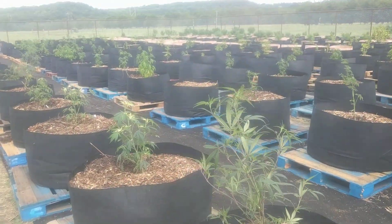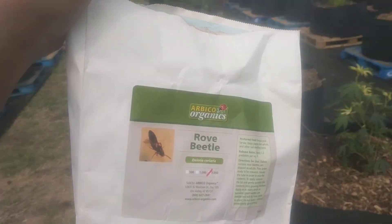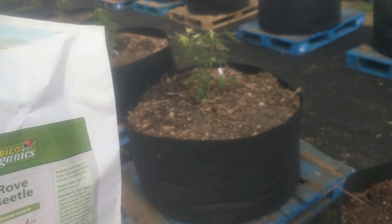Alright, we'll catch you guys again soon. And again, check out Rove Beetles if you're looking for a root predator. Take care.